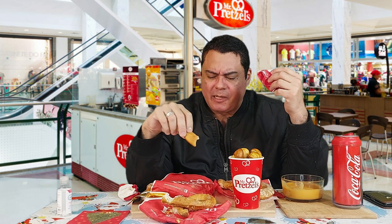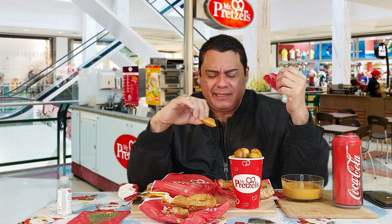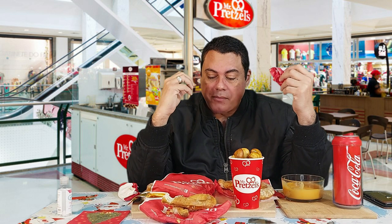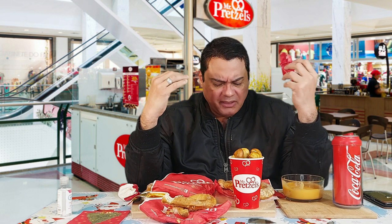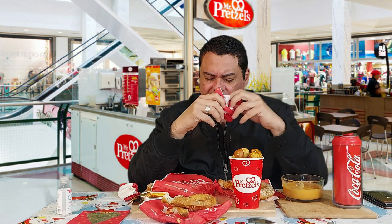I love the Toscano and the Napolitano. For me they taste pretty close. They both have a good cheese — like a powder cheese with some kind of herbal seasoning. So good, man.